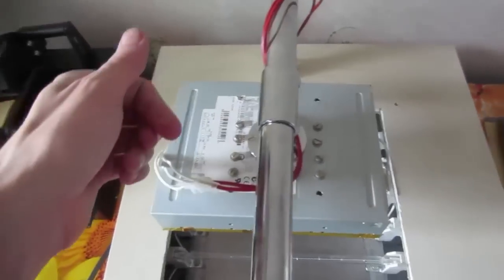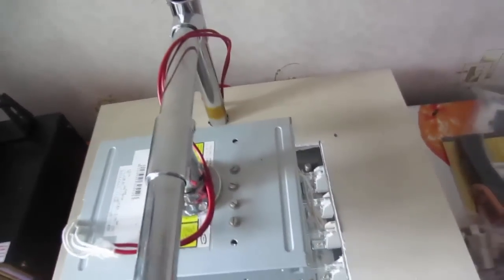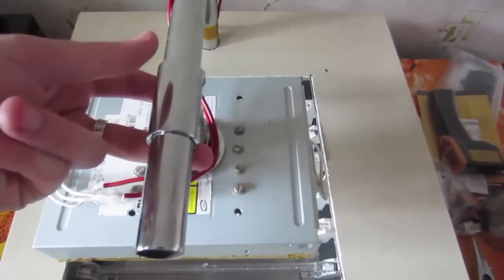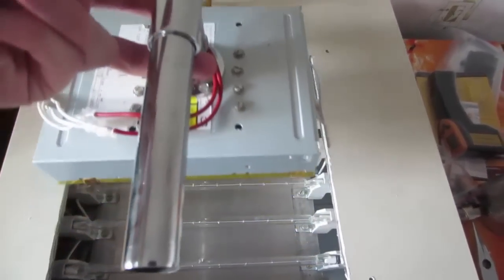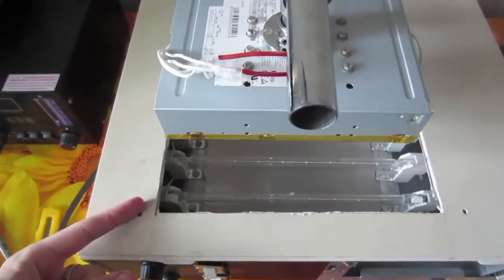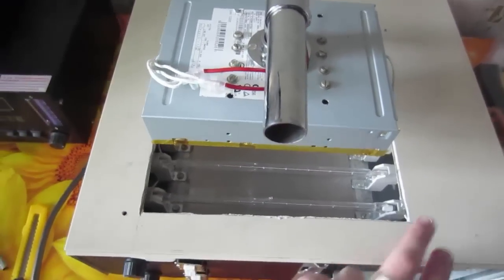The stand system is also functional. The upper unit can be moved forward and backward, as well as right and left. I just need to unscrew a bit here. The last thing is to install the guides for PCB support.